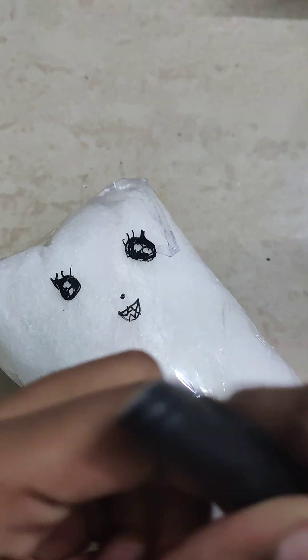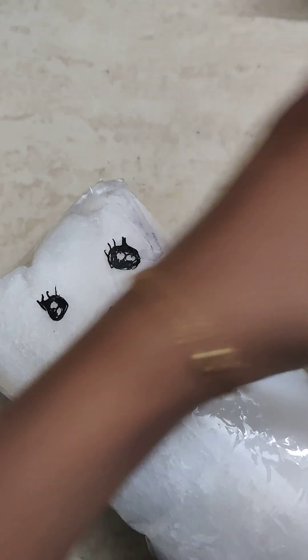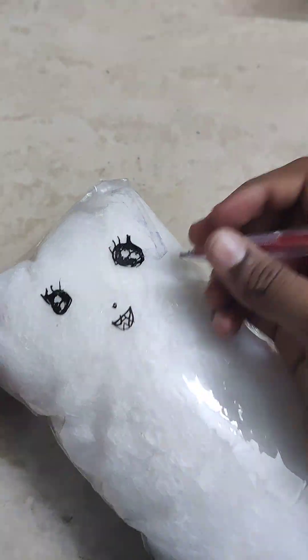Okay, now the blush. Obviously I need to draw the blush — blushy blush.